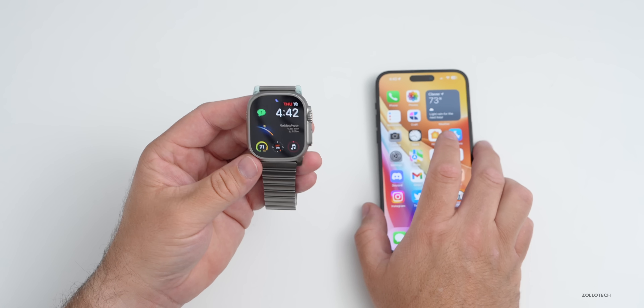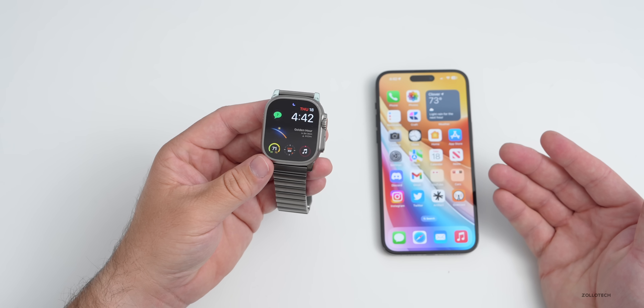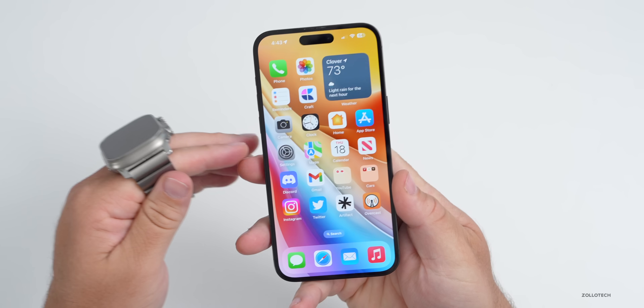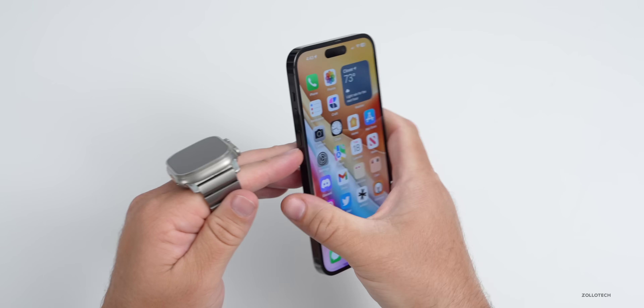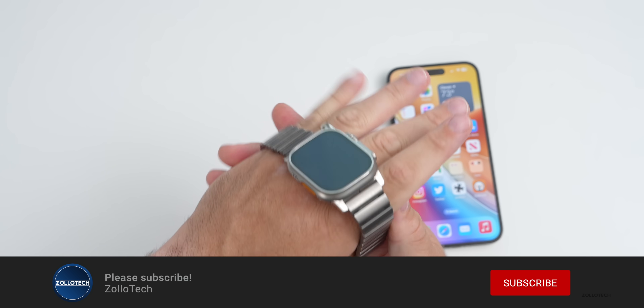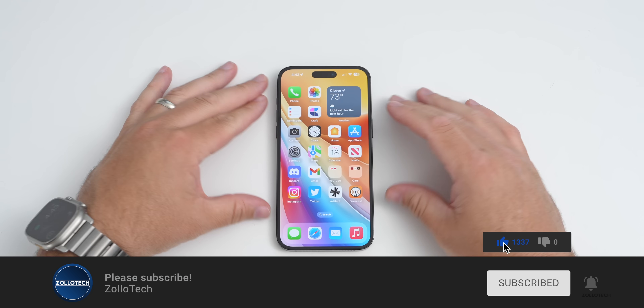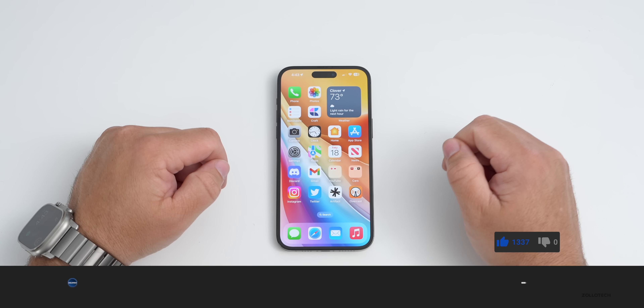So that's everything with watchOS 9.5. Let me know if you've found anything else in it in the comments below. If you'd like to get your hands on this wallpaper, I'll link it in the description like I normally do. If you haven't subscribed already, please subscribe. And if you enjoyed the video, please give it a like — as always, thanks for watching. This is Aaron, I'll see you next time.